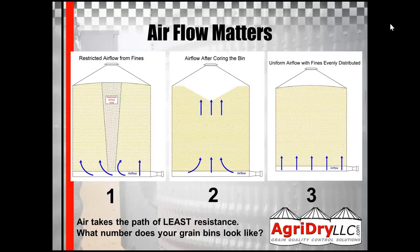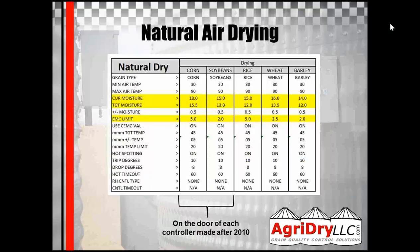What number does your bin look like? If you need help with that, your equipment dealer can help you find a solution. For natural air drying, the yellow part is what's different between the different grain types, and the white part is what basically stays the same no matter what grain type you're dealing with. The corn and soybean suggested settings are on each door of the controller that were made after 2010.